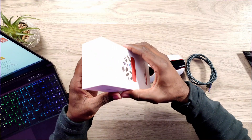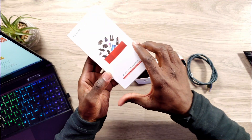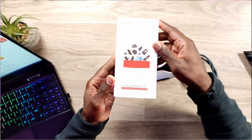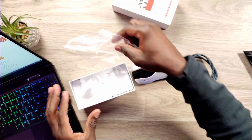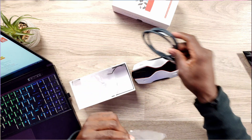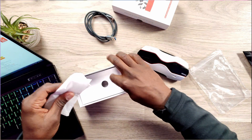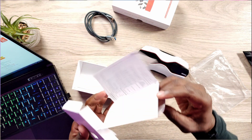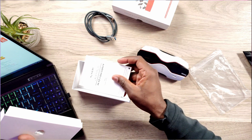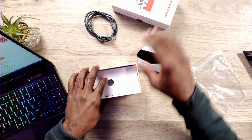As always, we'll start by going over what comes in the box. Nice looking box here — slides out nice and sturdy. You've got the Kahami branding on top along with some pictures. Inside the packaging is the USB-C to USB-A cable, the device itself wrapped in plastic, and your user manual at the bottom.